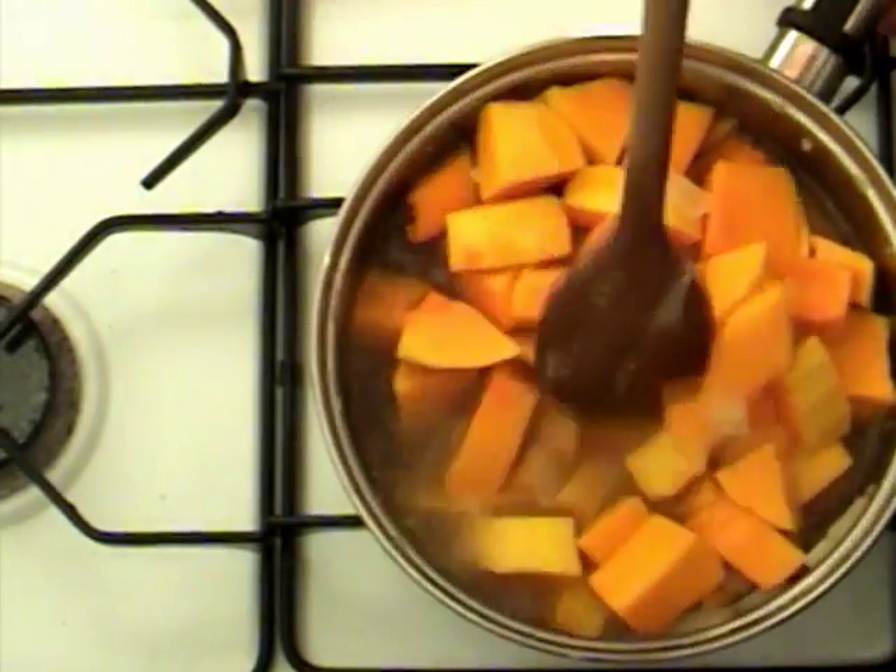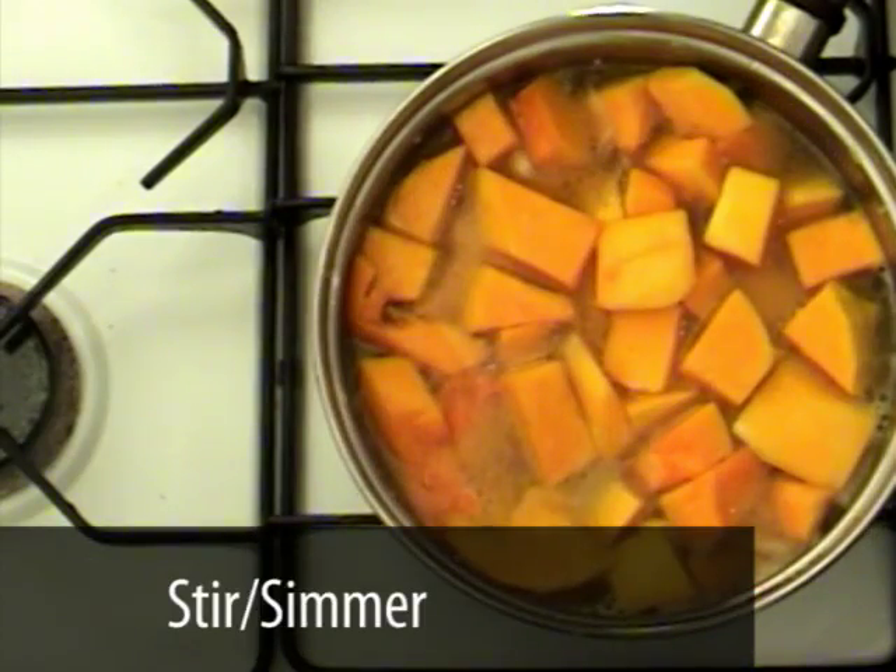Now stir the contents and then bring the pan to the boil. Then allow this to simmer for 15 minutes.